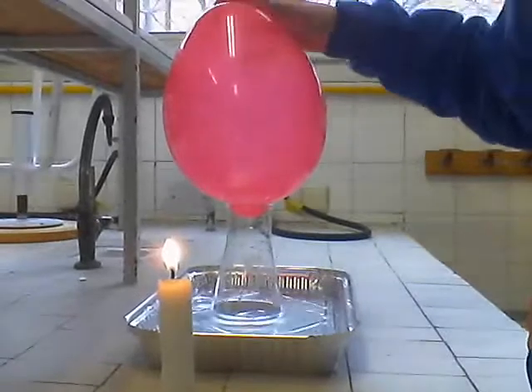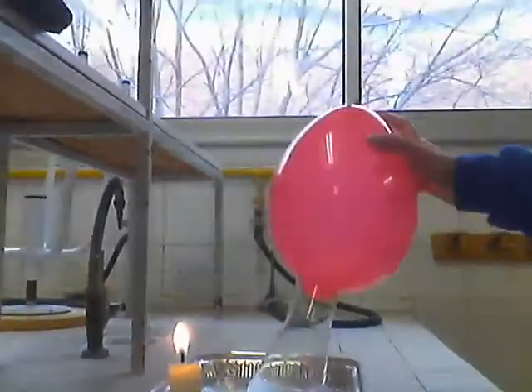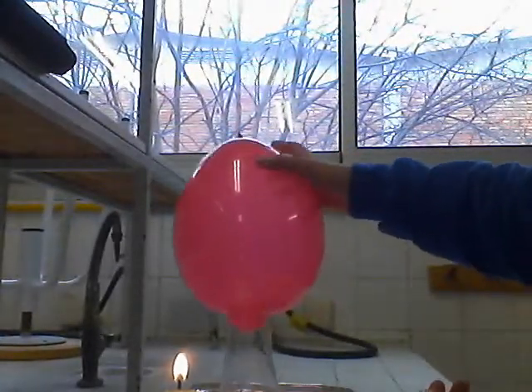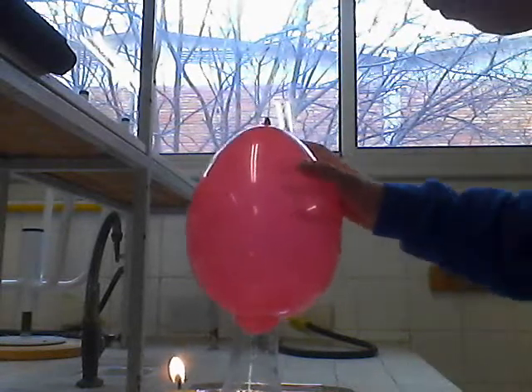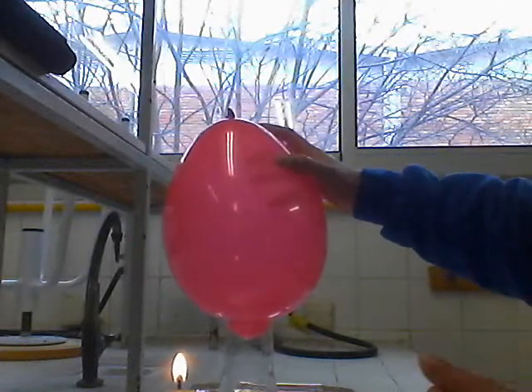Com hem vist, hem utilitzat un globus, una safata on hem posat una mica d'aigua, un vas a precipitats i, finalment, una esperma. Us prego que vosaltres ho feu a la vostra casa.